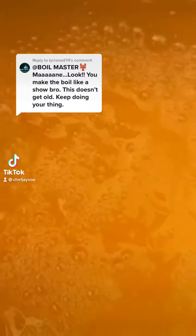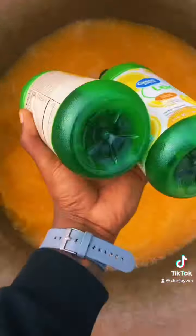Yes, Lord. These type of comments right here is what keep me motivated, I promise you. Now, as y'all can see, I already got my orange juice in there. We about to pop it with the lemon juice, too.